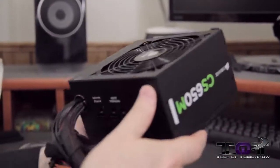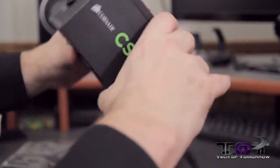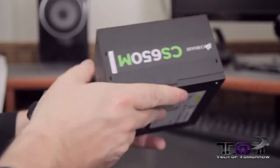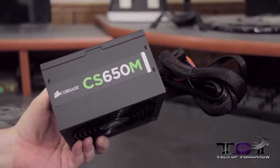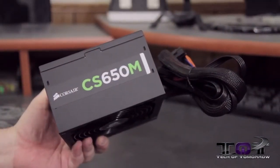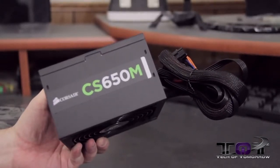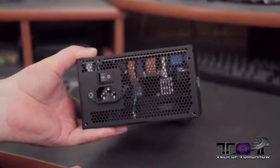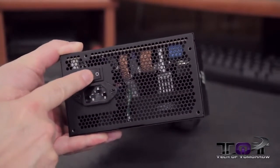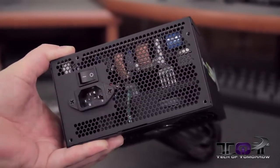It's black, it's beautiful, it's actually very compact, and it is a very nice looking power supply. It's black, it's simple — it'll go in pretty much any build. One thing about the color scheme: it is kind of more based towards NVIDIA; you can see that the CS and the M are all in green, the same kind of colors that NVIDIA uses. On the backside you can see the power plug, the on/off switch, and inside you can see a lot of the electronics.